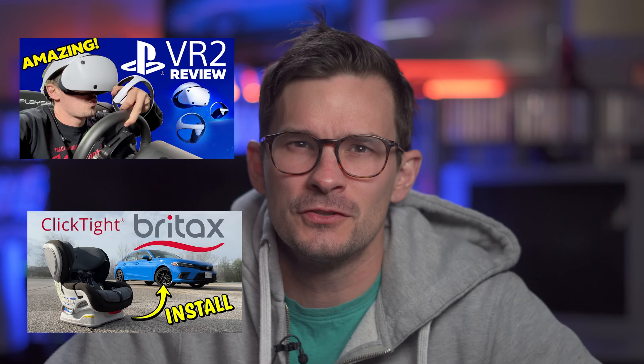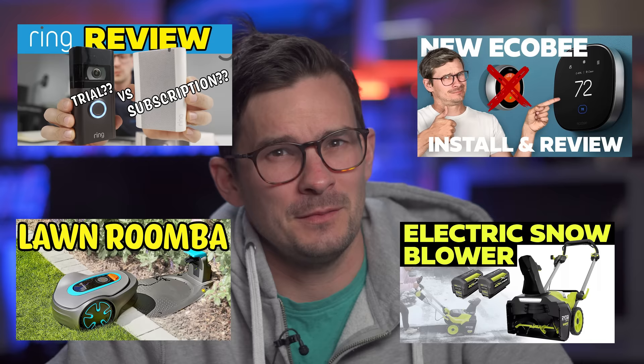Before I keep going, subscribe if you like home tech reviews from a normal average dude who has a house and is figuring out how to do stuff — like lawn stuff, snowblower stuff, security camera stuff, just normal stuff like that.